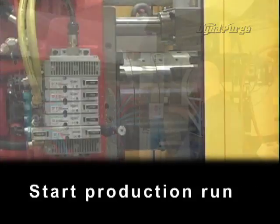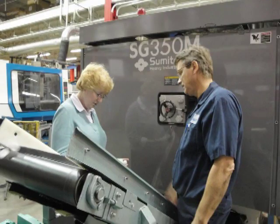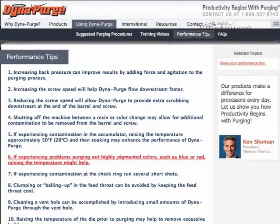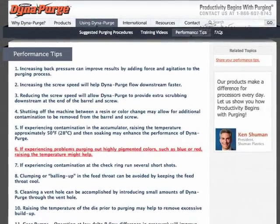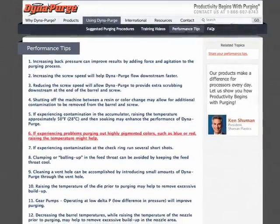Start the production run. If you have other operators responsible for purging, we encourage you to let them know about our training video as well. We also invite you to take advantage of additional training resources located in the performance tips section of our site.